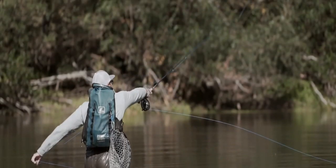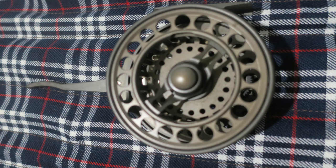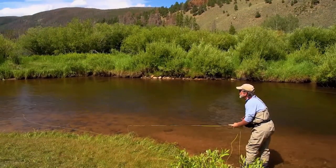This design allows the angler to retrieve line quickly and efficiently. The Ghost reel also uses a spring-loaded spool and has a sleek and minimalist design. It's a favorite among anglers who prefer a lightweight reel.